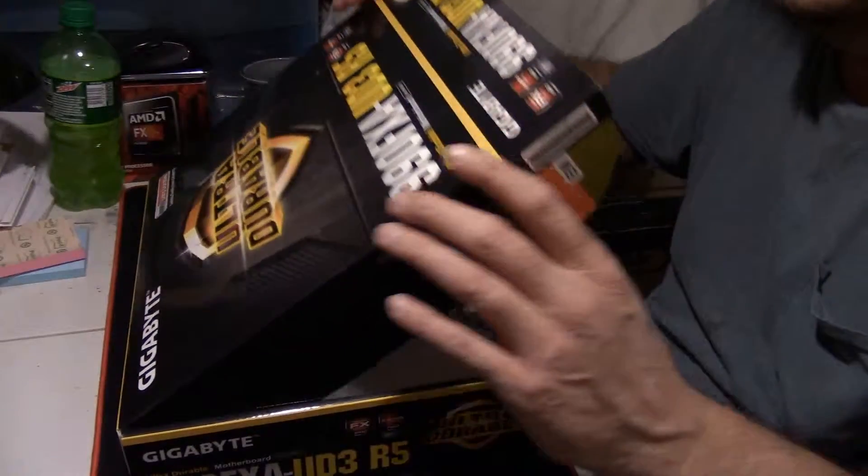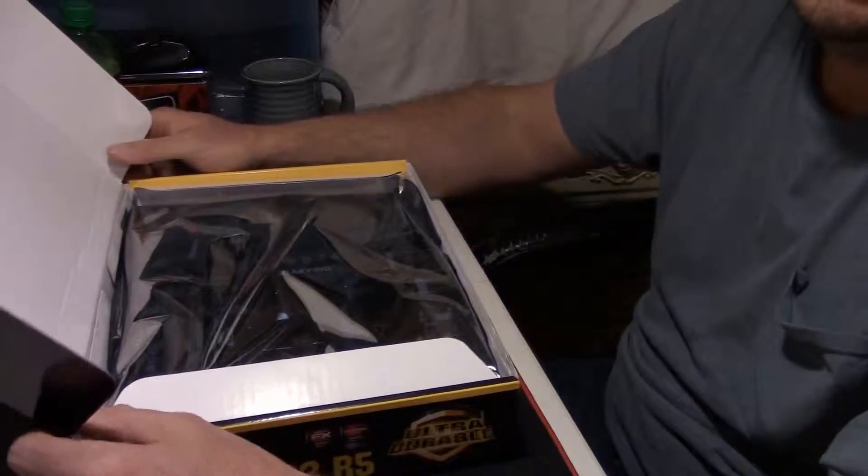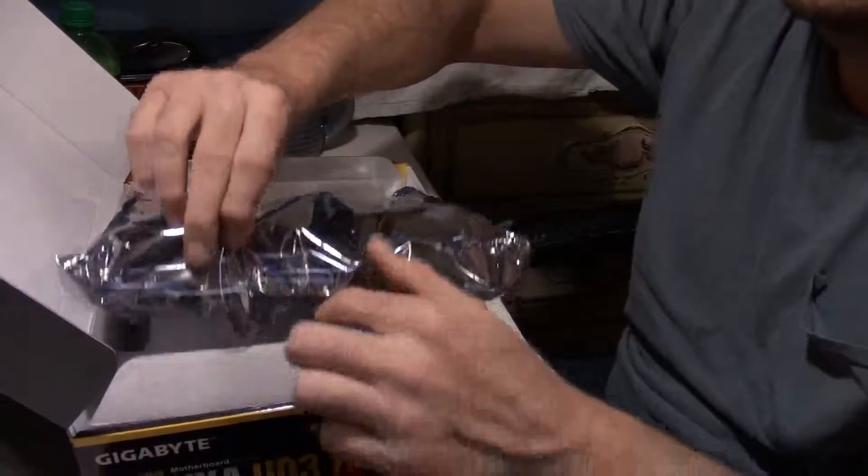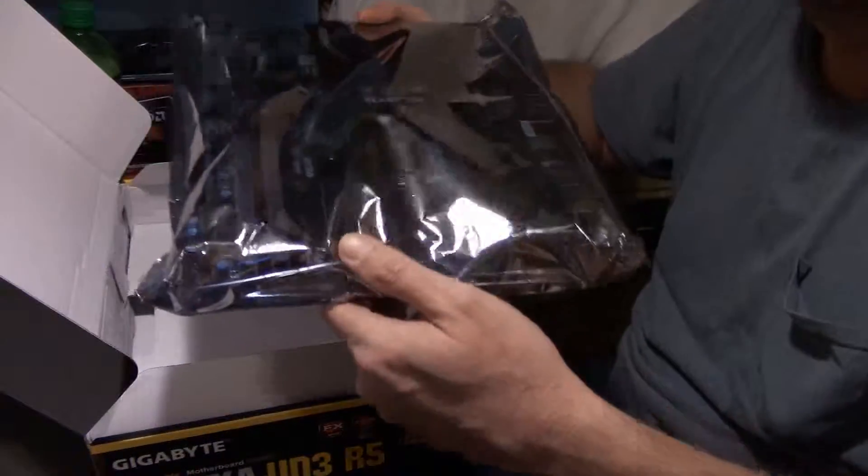Here we go. Ready? Looky there — I know how to open a box. And on top we have the motherboard inside of an anti-static bag. We'll get to that in a second.